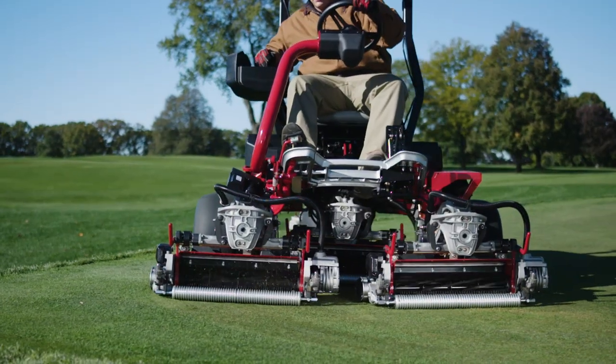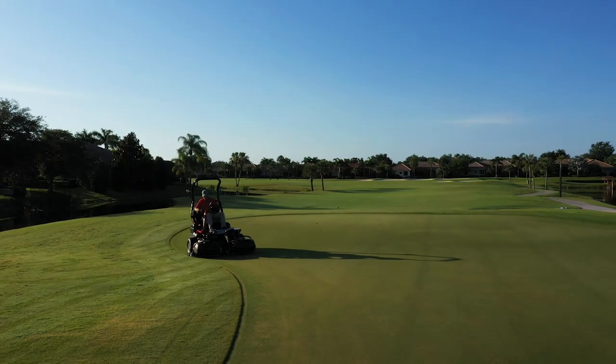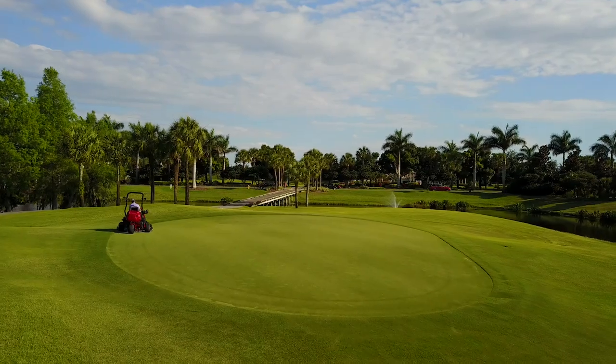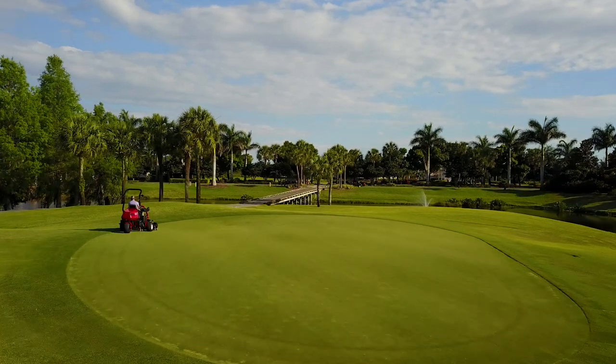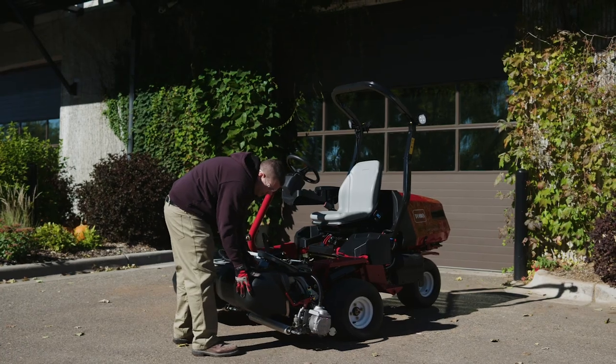That's because each reel maintains a consistent clip rate across all three cutting units, no matter the shape of your greens. Ultimately, the E-TriFlex delivers an even, true putting surface, while saving valuable time and labor costs.